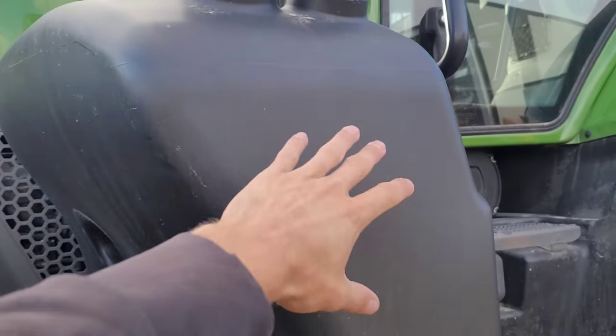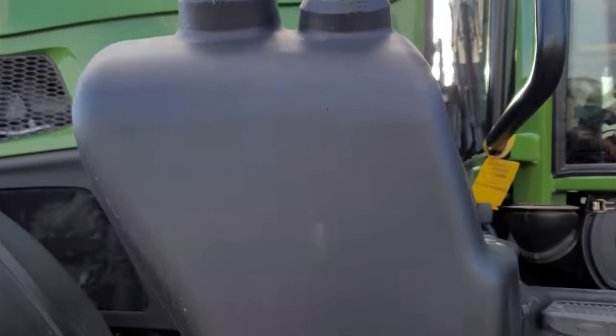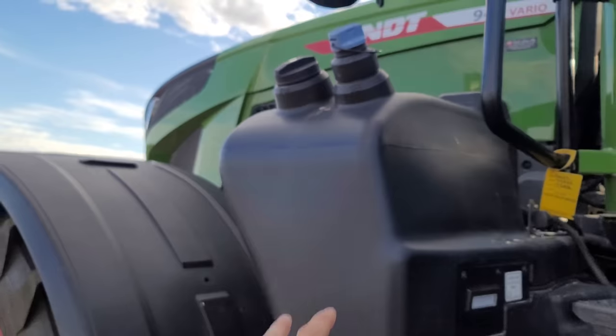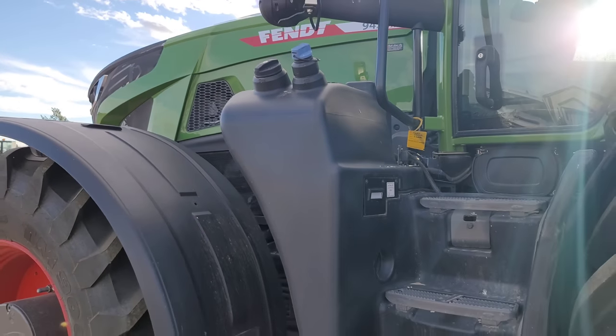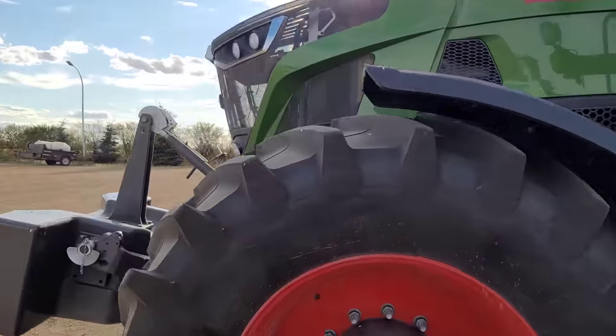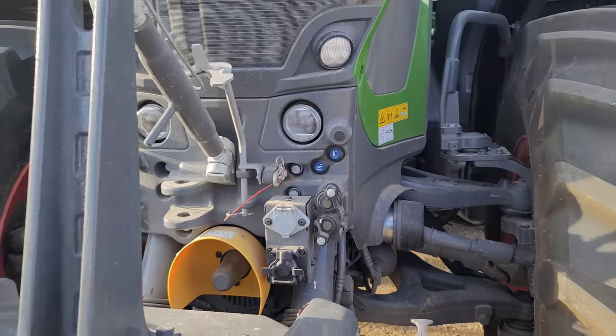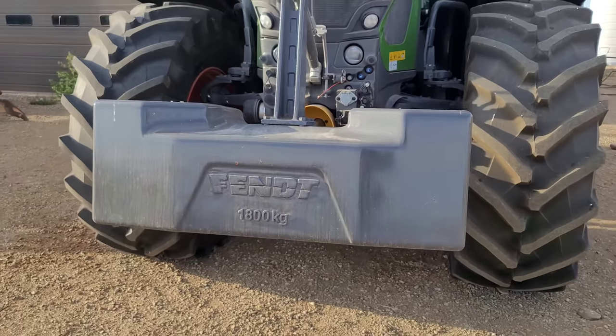This is a little different. On the 1050 they have a split here and actually the DEF tank is completely separate. Obviously they're still separate but they've kind of molded them together. Front PTO. Hydraulics hookup. 1800 kg weight.